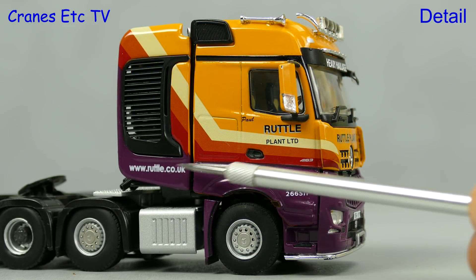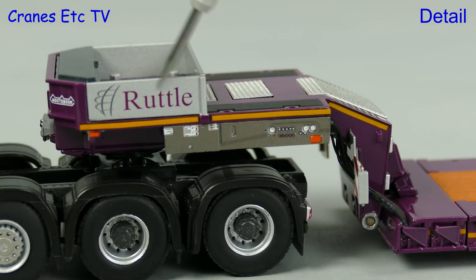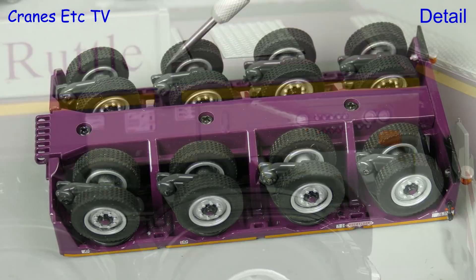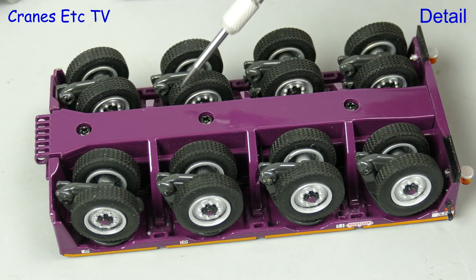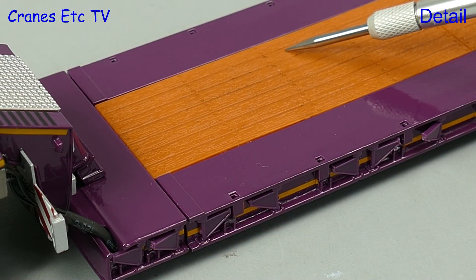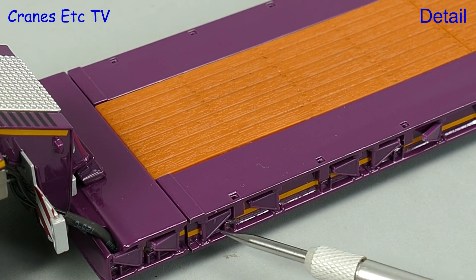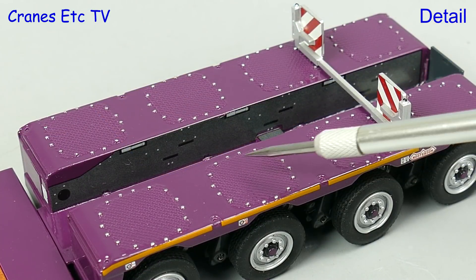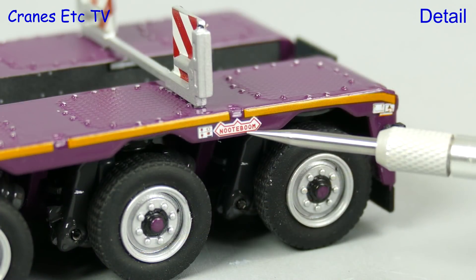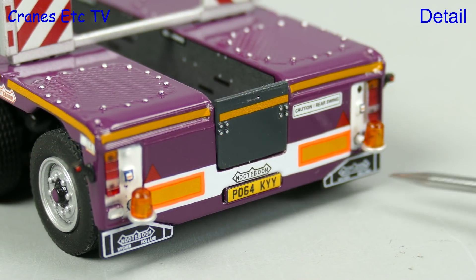The Ruttle colour scheme is particularly attractive — there are nice graphics and the whole thing looks great. There's some tiny detailing on the low loader including a control console with its dials visible, and looking at the rear module we see that the Pendle axle assemblies are in metal. The plastic replica timbers on the low loader deck have bolt holes visible, with nice detailing along the edges including the yellow stripe and fold-out brackets. The rear module is nicely textured with more bolt holes visible in the access plates above the wheel assemblies. The tiny Noteboom graphic looks great and there are more interesting details at the back of the trailer.